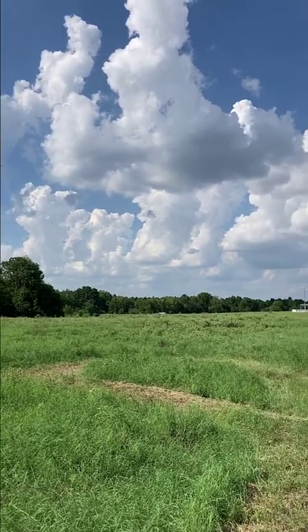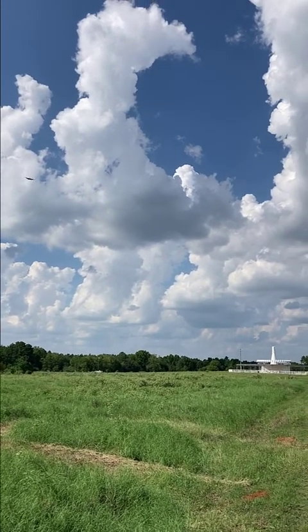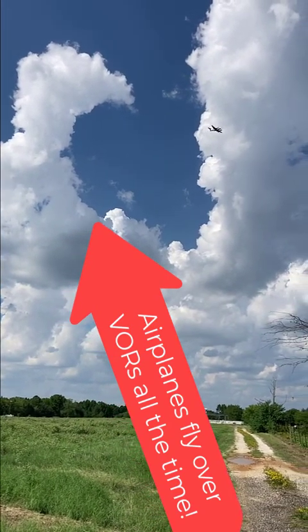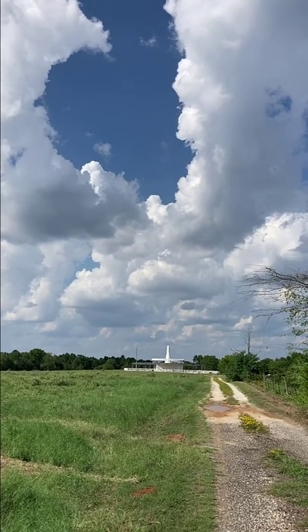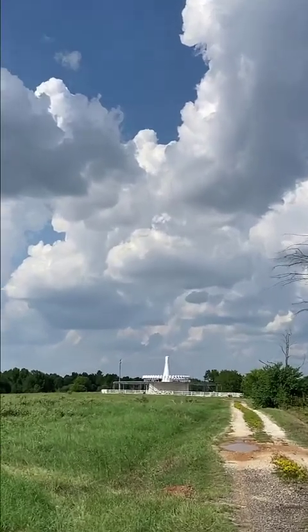Now the VOR has two different signals being sent out. Interestingly, we're actually getting an airplane flying over this VOR right now — you can probably hear it flying by. The VOR has two signals that are sent out from it that your airplane's receiver is going to pick up.